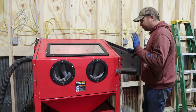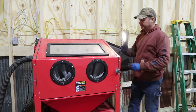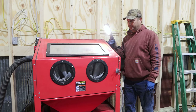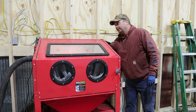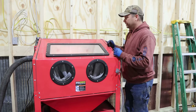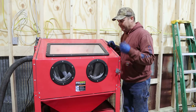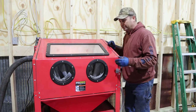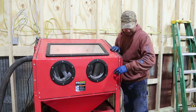The light inside the cabinet was very poor, so I bought a magnetic LED work light that just magnetizes to the top — that works a lot better. So I improved the lighting, improved the way the gun works, got rid of the water problem, and everything's been going a lot smoother cleaning up these parts.